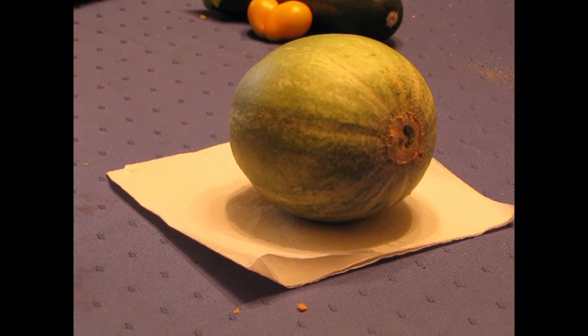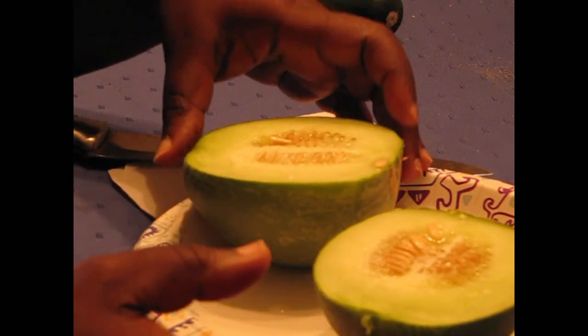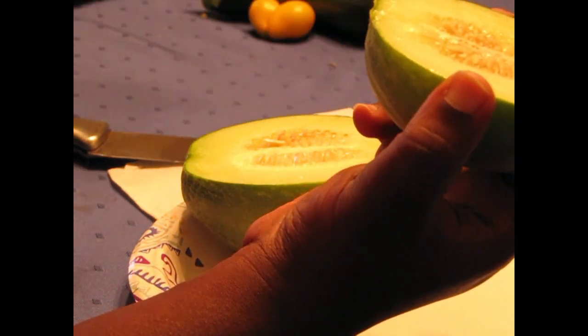So I'm gonna cut this bad boy open and see what it looks like inside. I've never tasted one before, so here goes nothing. It looks just like they say it'll look. It looks kind of like a honeydew, yeah — like a green cantaloupe except the rind is different. Let me smell it. It smells like honeydew. It smells like a honeydew melon.